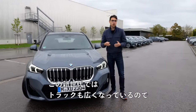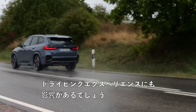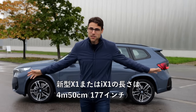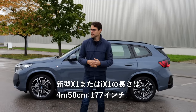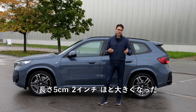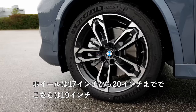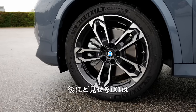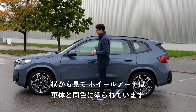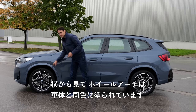In this new generation, it also has wider tracks. That will also have an impact on the driving experience later on. 4 meters 50 or 177 inches is the length of the new X1 or iX1 as well. It has just slightly more length, 5 centimeters or 2 inches. Wheels from 17 to 20 inch — these are the 19 inch. Soon on the iX1, we also have 20 inch wheels. With the M Sport and the side profile, the wheel arches are painted in the vehicle color.